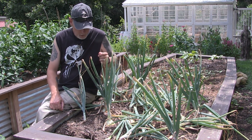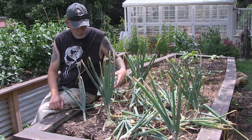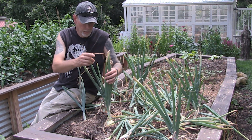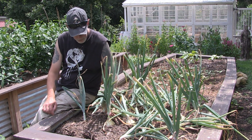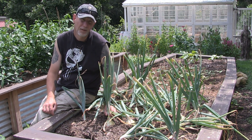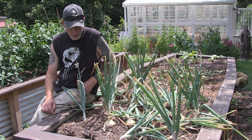Step one is harvesting. When your onions are ready to harvest, the tips of the stalks will start to turn brown, and a lot of times they flop over. Also, at the bottom of the stem right above the onion, it will get kind of soft. Those are the three things you're looking for, and then you know your onions are ready to be harvested.